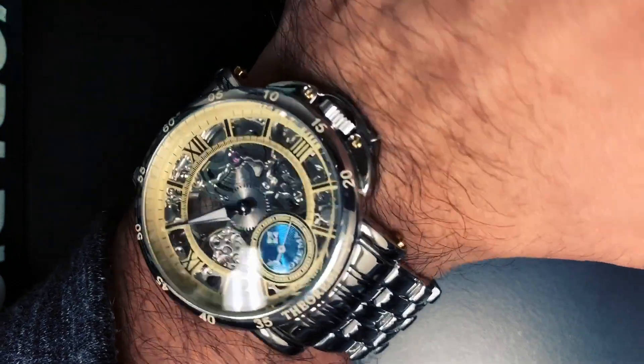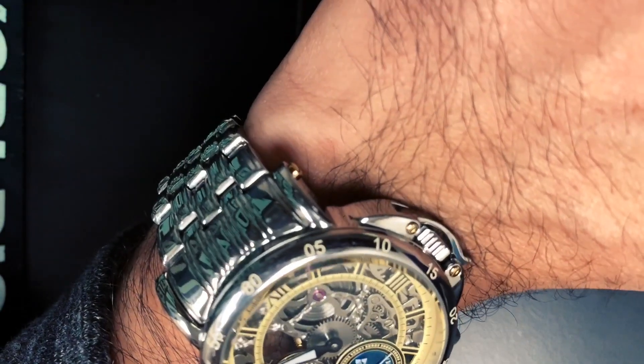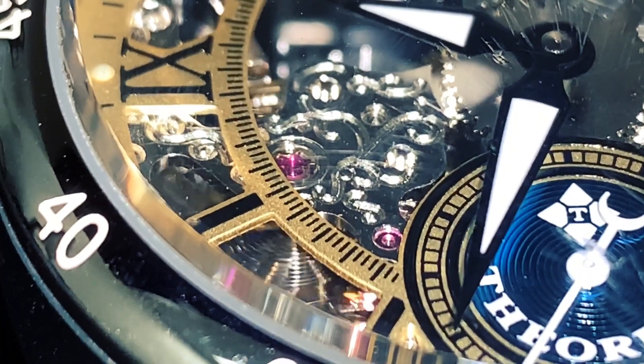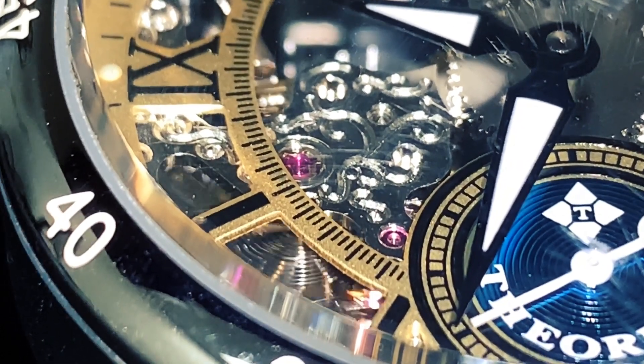Is it worth the purchase? Well, it's definitely something different. I wish they would have used a better movement — most Chinese movements are a copy and they won't last that long. That said, I have owned this watch for nearly two years and it works perfectly. It is an eye catcher and a conversation starter.